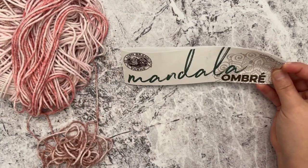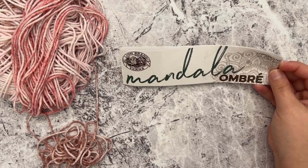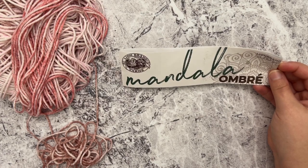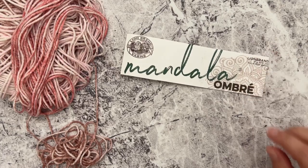This is one of my favorite yarns to make shawls with. It's really basically one of my favorite Lion Brand yarns they have ever made — the Mandela Ombre yarn. I just love making blankets, shawls, all kinds of stuff with it, and I'm actually surprised I don't have more patterns with it, but I want to try to change that this year.